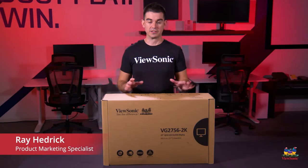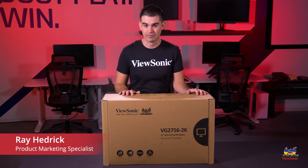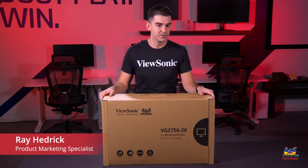Welcome to a ViewSonic unboxing. My name is Ray and today I have for you a VG2756 2K.